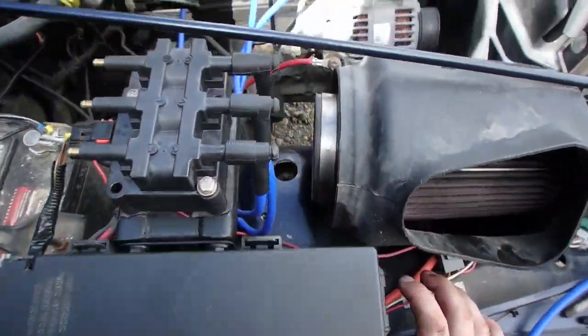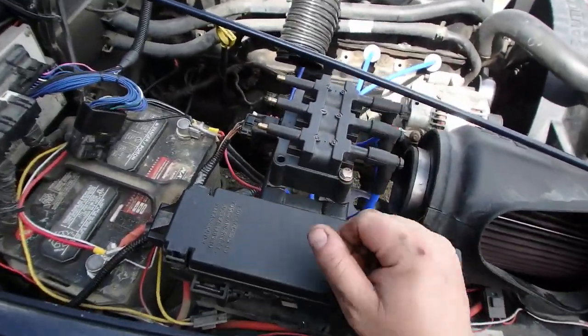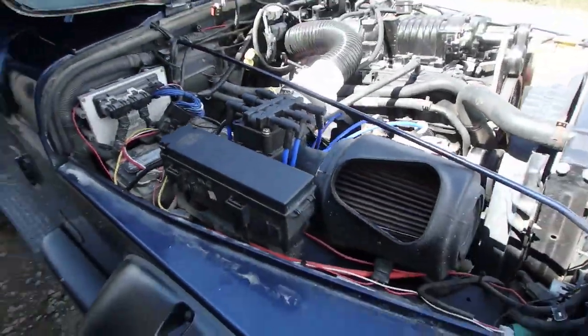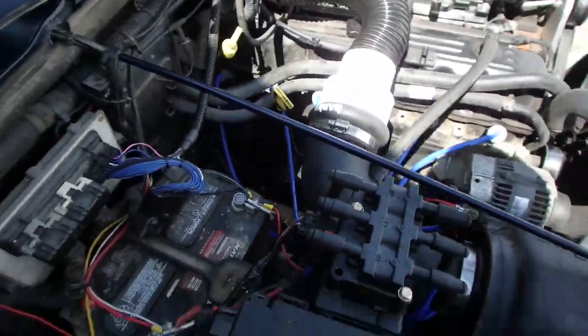We're going to add a little bit extra in case we have to move them around. This project is coming along pretty quickly. I've got three of the wires cut, gotta do the other side now. The Viper coil mod is installed, the plugs are all made.